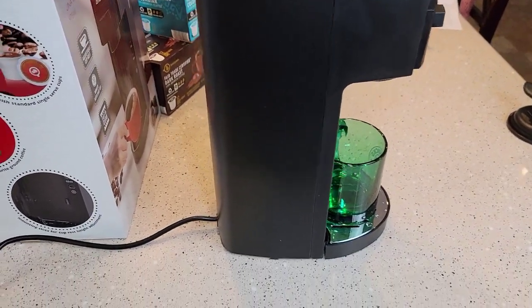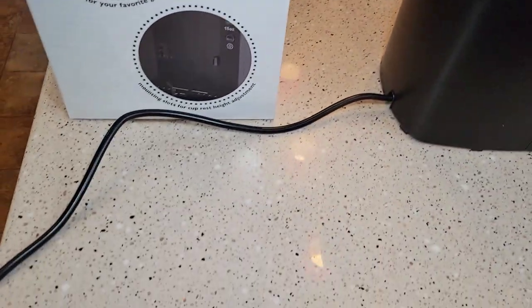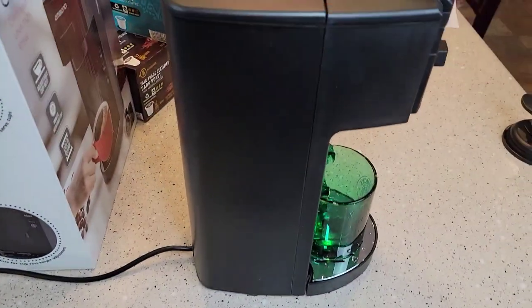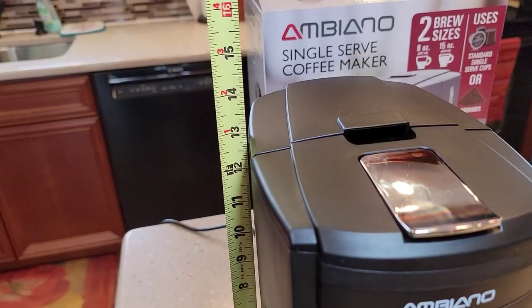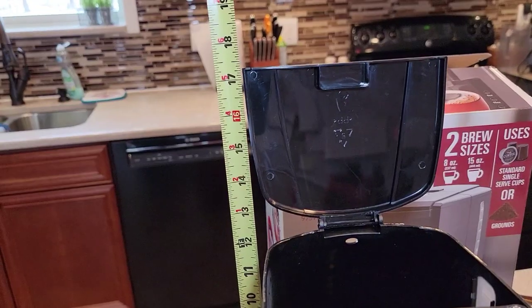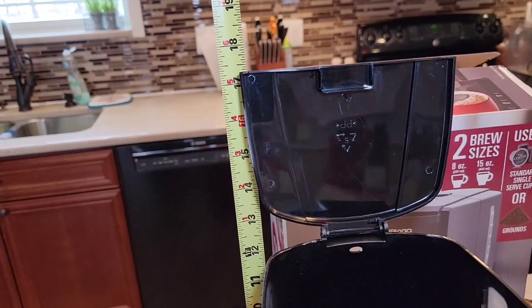The machine looks really nice. It's got a 3-foot cord, no cord storage, just a two-prong outlet. Front to back is about 9 inches, side to side is about 6 inches, it's about 13 inches tall. And with the lid, it's about 17 and a quarter inches.